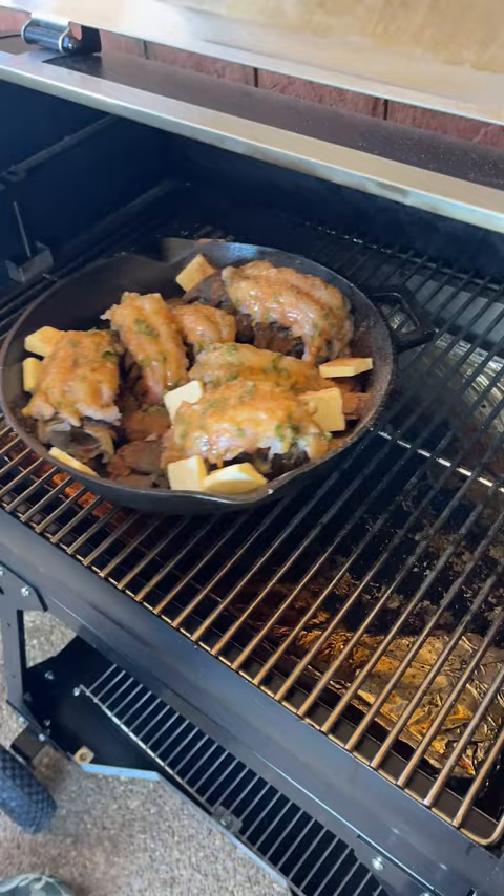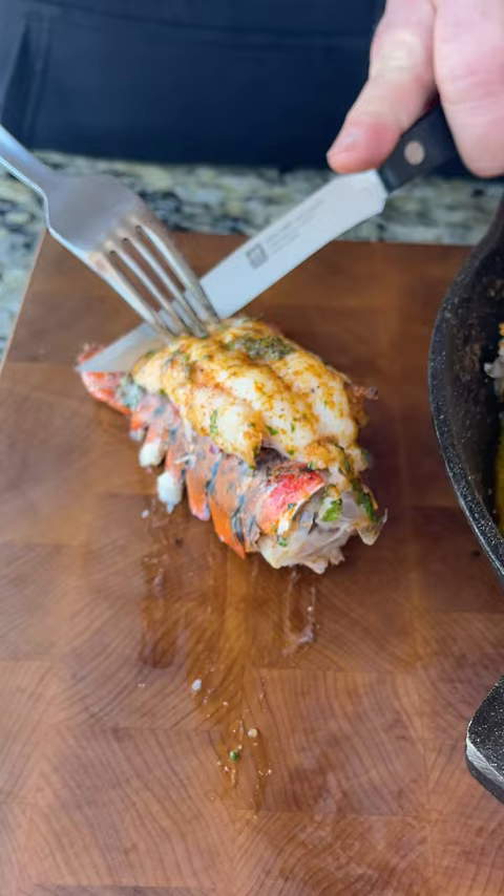I'm cooking them until the internal temperature gets to 140 degrees. Let's get one of these dudes out — check that out, that is beautiful! Perfectly cooked, got the seasoning on the outside, back in that butter. Oh y'all know I like that butter — oh, that can't be good for you!